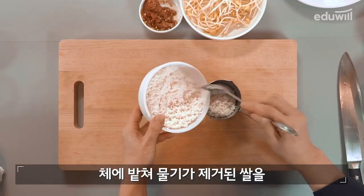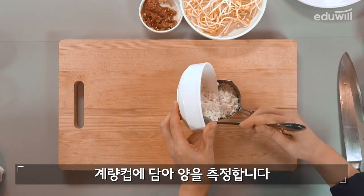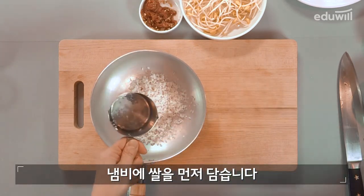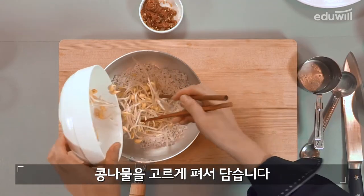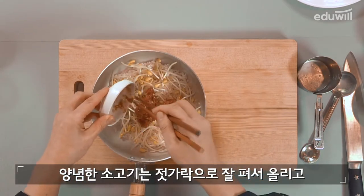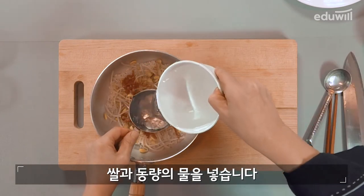체에 받쳐 물기가 제거된 쌀을 계량컵에 담아 양을 측정합니다. 냄비에 쌀을 먼저 담고, 콩나물을 고르게 펴서 담습니다. 양념한 소고기는 젓가락으로 잘 펴서 올리고 쌀과 동량의 물을 넣습니다.